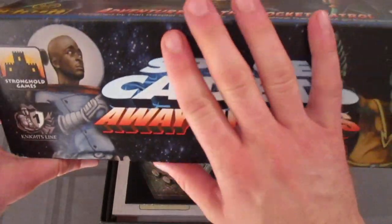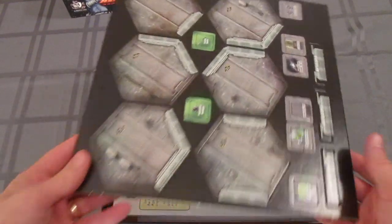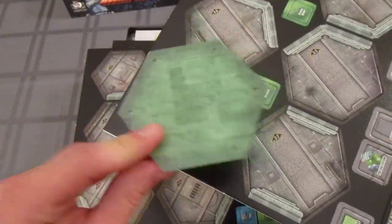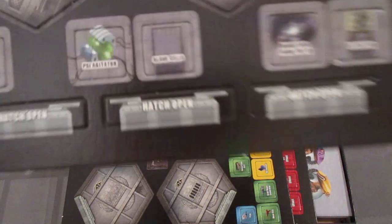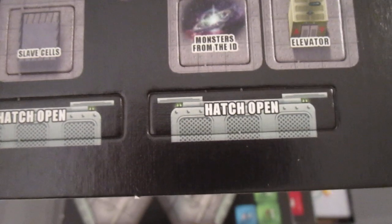Look at that — it's a very thick box, so let's see what's inside. There's some cardboard that folds out — that's interesting. These are going to be like room tiles and stuff: a generic side, and then a side that you'd probably flip up as you go exploring. There are obviously some other things on this sheet of cardboard.